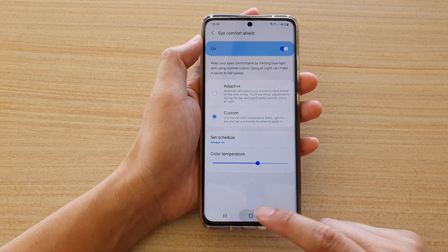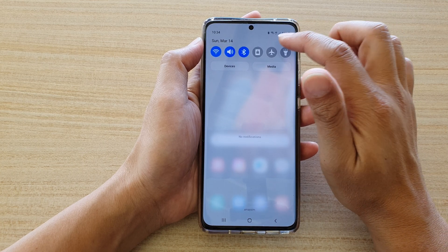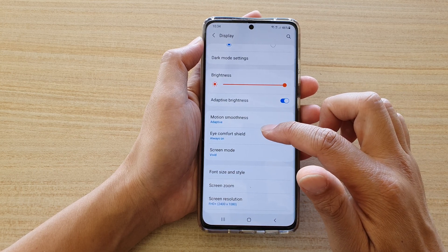First, tap on the home key to go back to your home screen. Then we're going to swipe down at the top and tap on the Settings icon. Next, go down and tap on Display, and then go down and tap on iComfort Shield.